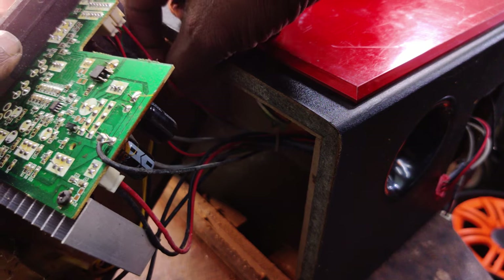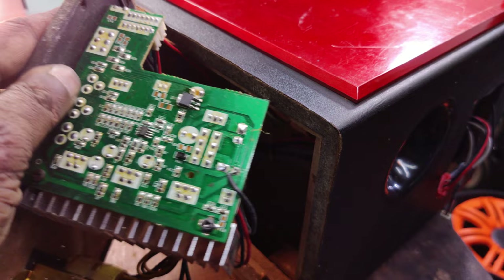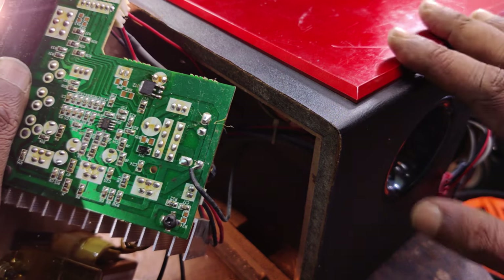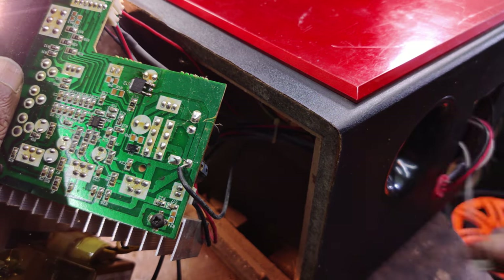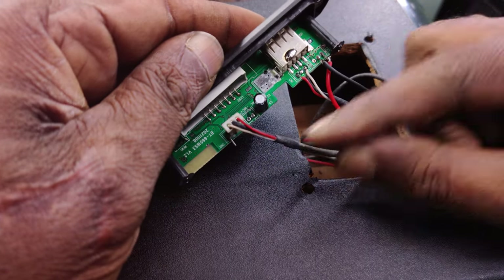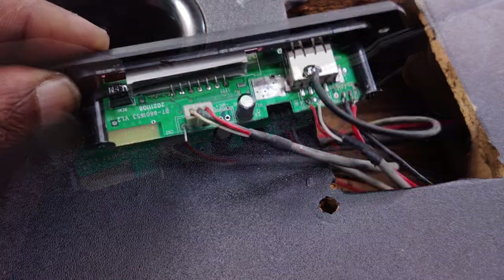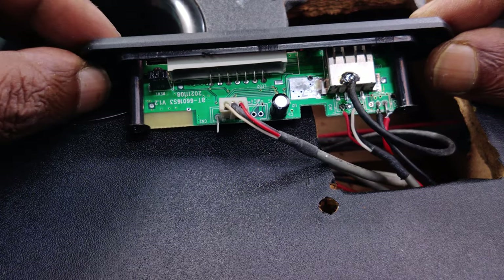If you have the same power, it's the same power. This is the first control system. You will need a multimeter to check it out. You will need a manual control system, a USB Bluetooth system, and a connection. The connection is the AUX input. Audio output — the power supply is 5V. The power supply is black, using a USB socket. Now we are able to fit this Bluetooth panel. This is the connection — check it out.